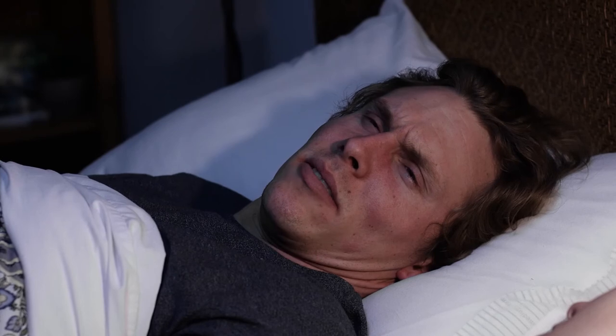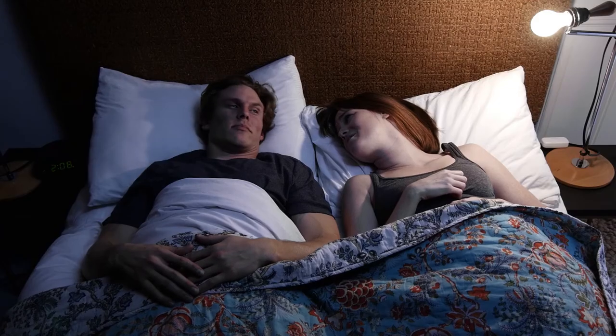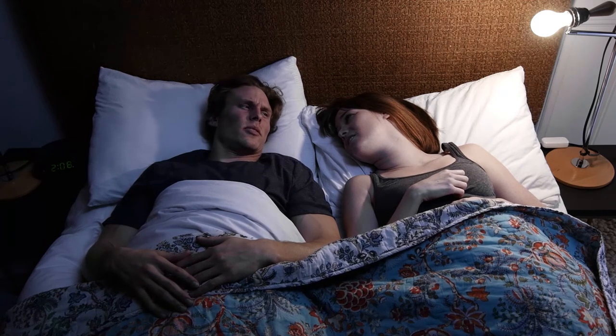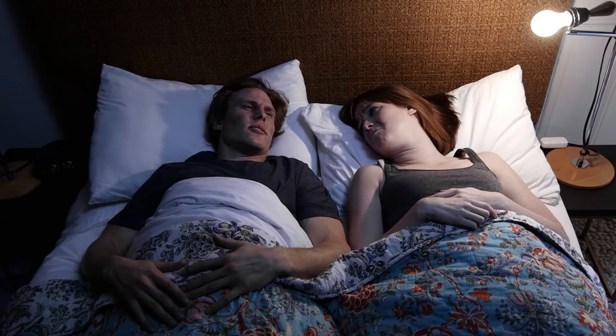That's so weird — I dreamt I was an actor, and I had a job selling... I don't even know what. But there was this... You were selling what? Oh, dreams can be so funny. I was selling vertical surfboard mounts? That's messed up. I know, right?